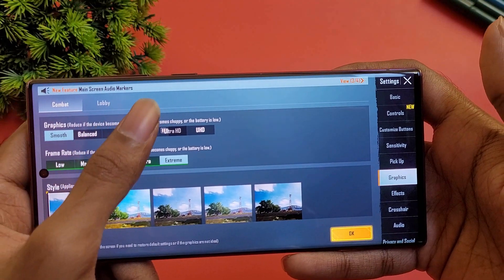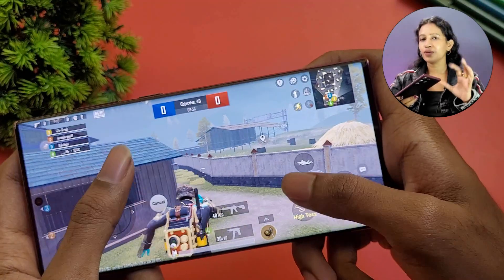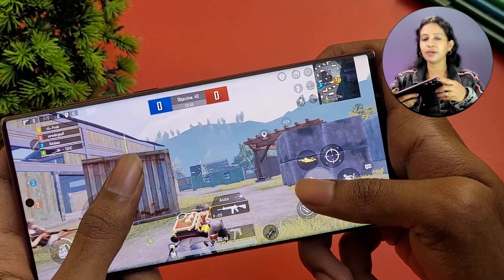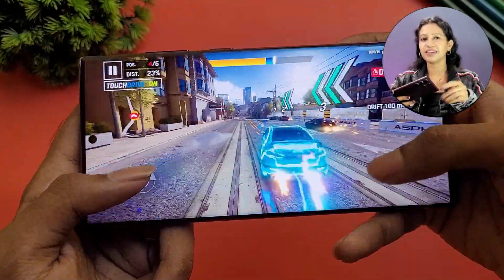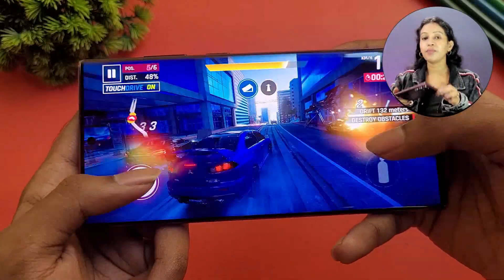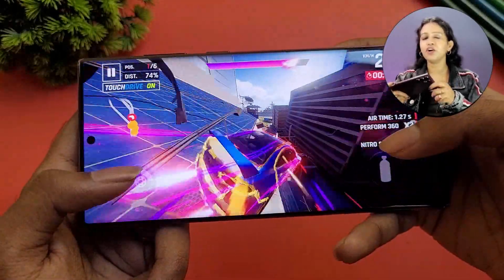In gaming, like BGMI, you can play at 60fps in UHD settings with good smoothness on the massive 6.8-inch display. After about 30 to 45 minutes of gaming across different settings, the smoothness is good with minimal lag. Colors are bright on the display panel, and the curved edges make it very comfortable to hold while gaming.